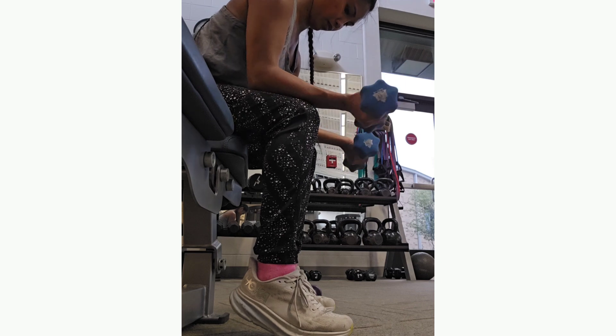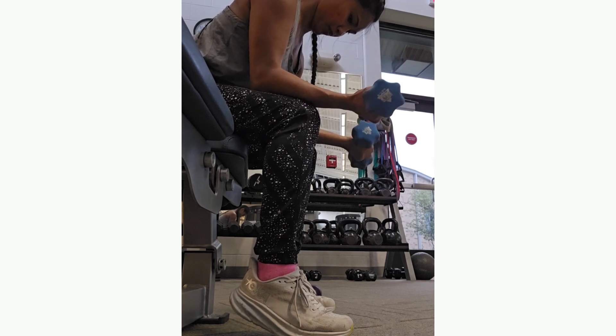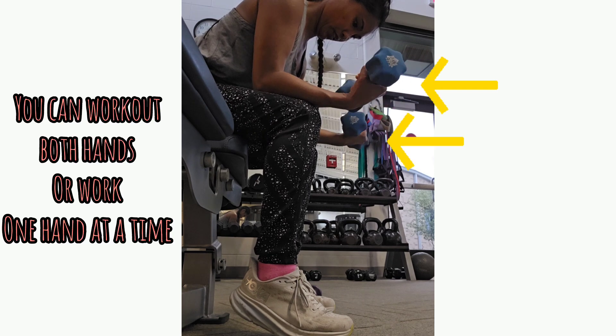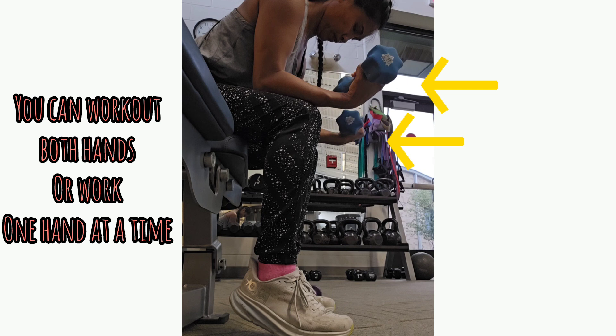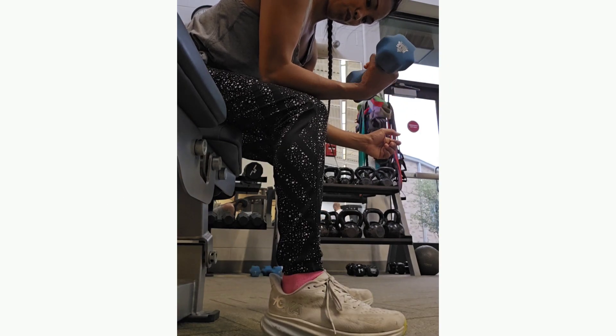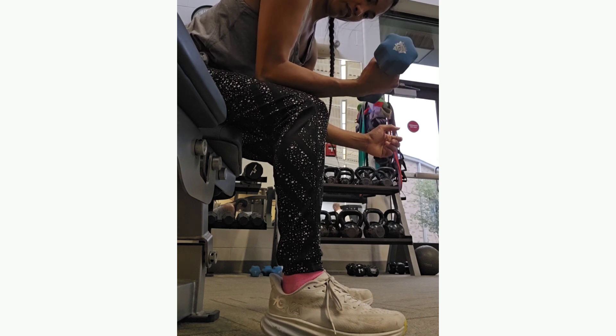The first exercise I like to do is a wrist flexor exercise, which works the forearm. I like to sit on a bench — sometimes benches are a little too high, which is why you might see me on my toes, because I want to level my wrist. Some people just lay their hand right over the bench, which you can do. I personally like leaning over and then flexing my wrists forward towards me, extending it down as far as I can to get that full range of motion.